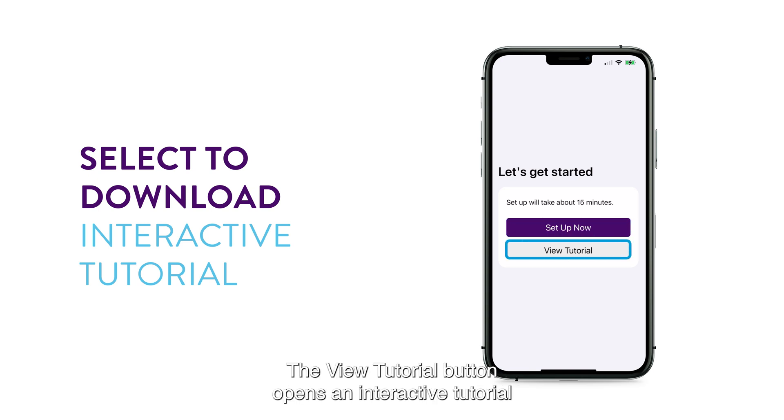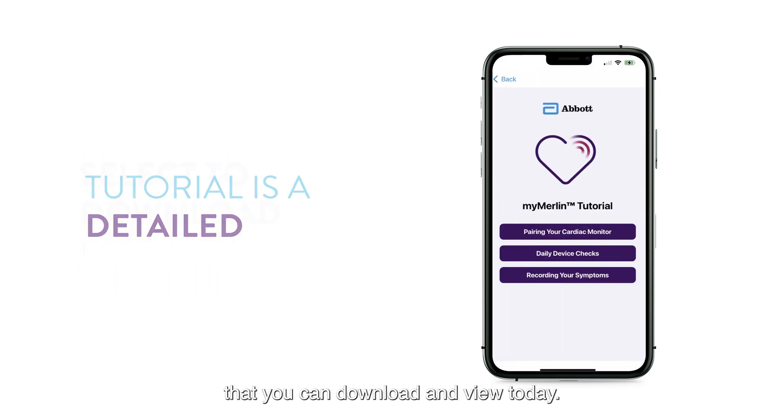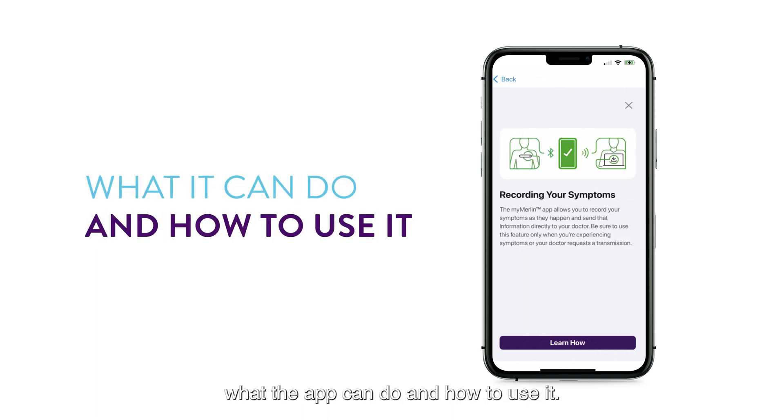The View Tutorial button opens an interactive tutorial that you can download and view today. The tutorial is a detailed walkthrough of the app that will help you understand what the app can do and how to use it.